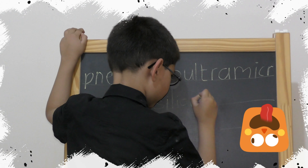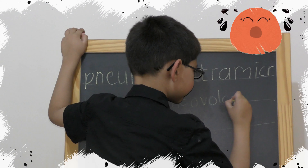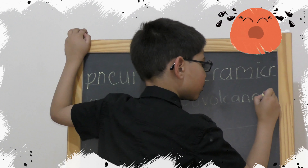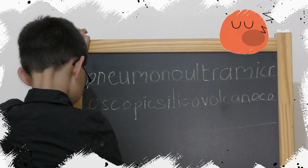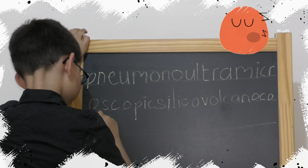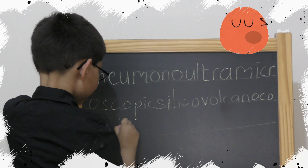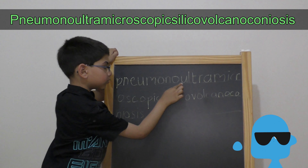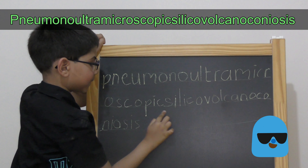C, O, P, I, T, S, I, L, I, C, O, V, O, L, C, A, N, O, C, O, N, I, O.